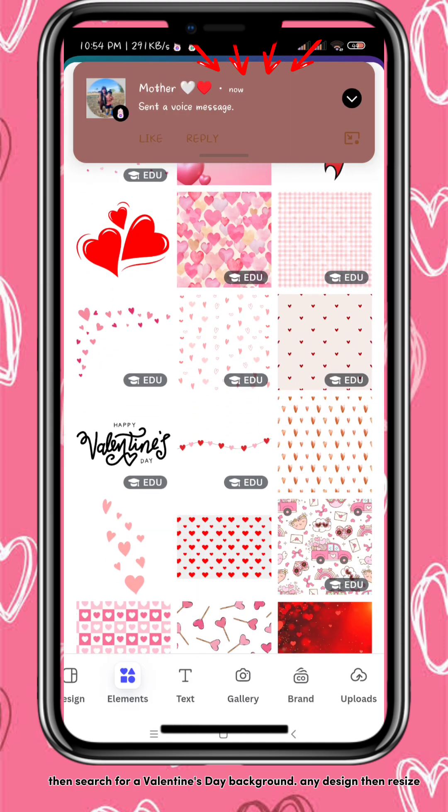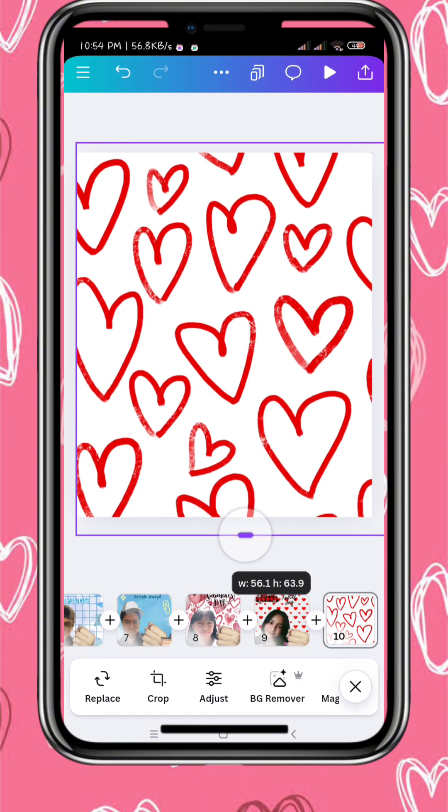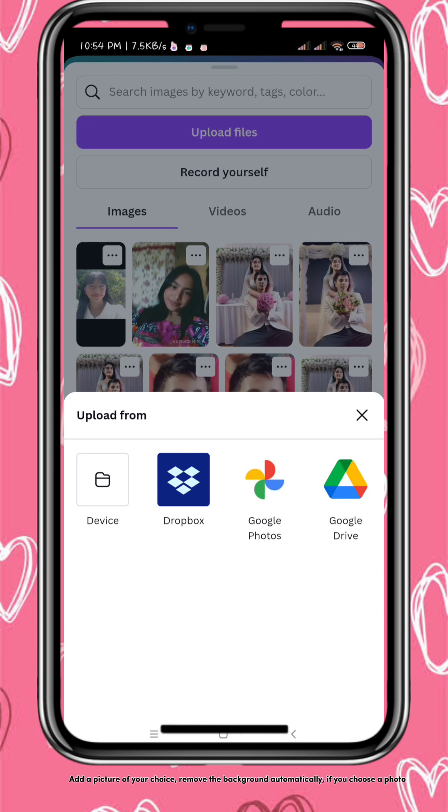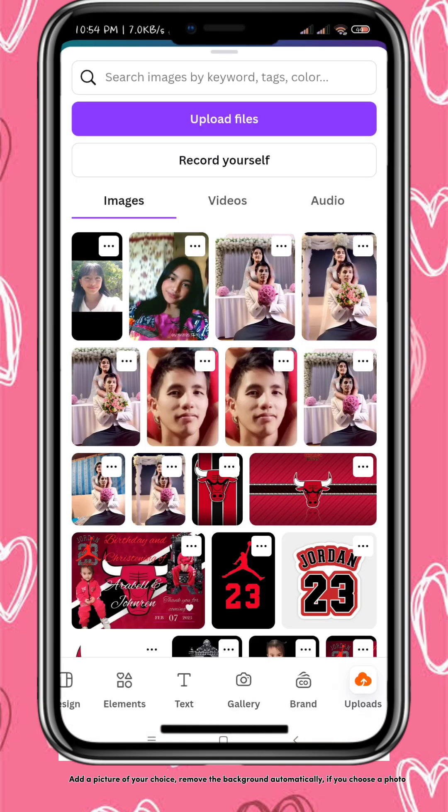Any design then resizes. Add a picture of your choice. Remove the background automatically if you choose a photo.